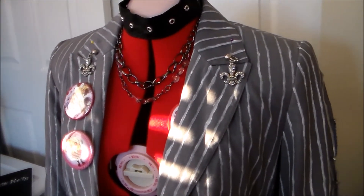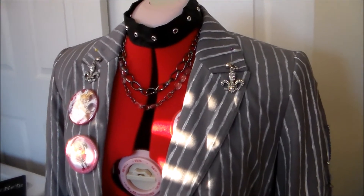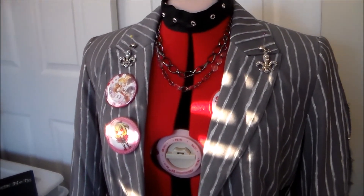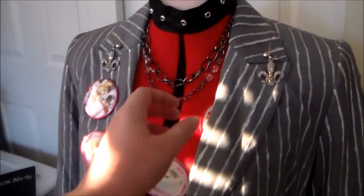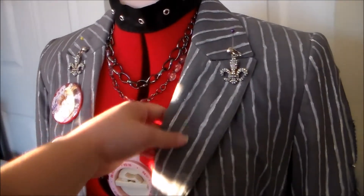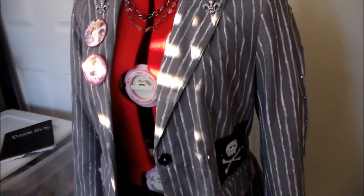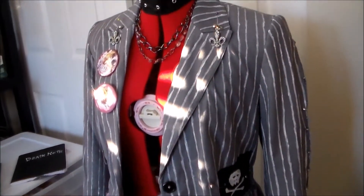Today I'm going to be going over my Misa Amane cosplay that I made back in 2012 for Anime USA. This is an outfit that she doesn't wear in the anime or manga, but it's on one of the covers and I just really like the design of it.